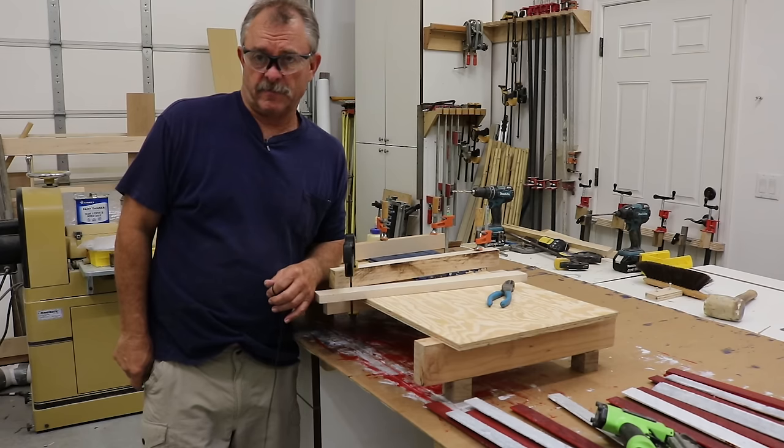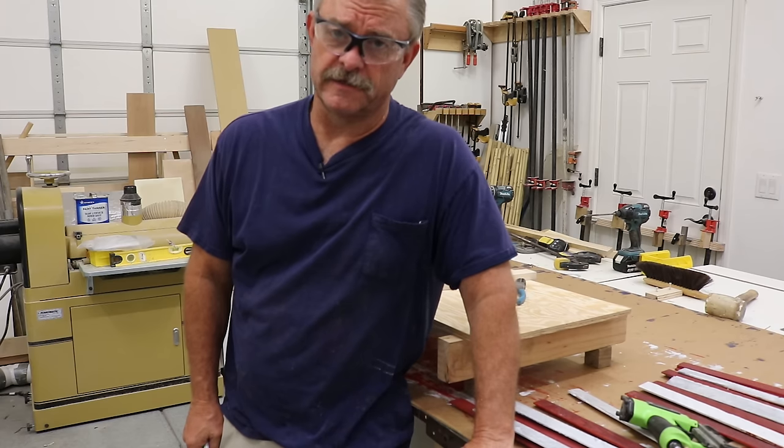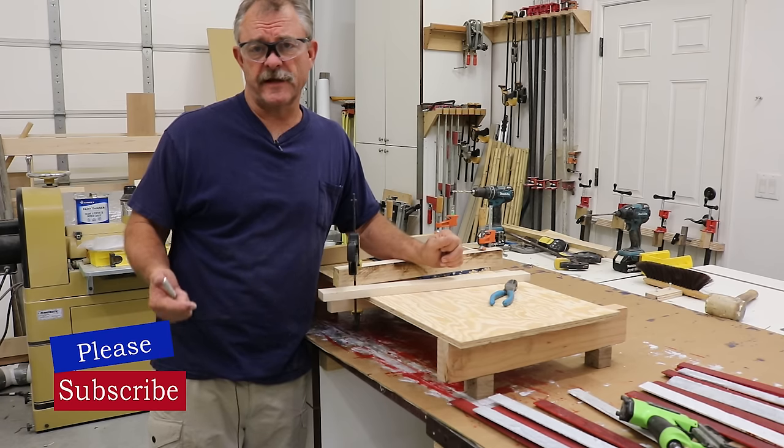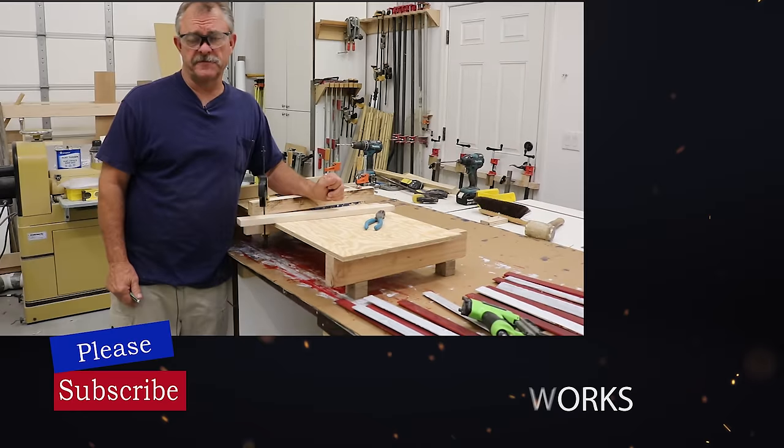There's one thing I learned about that barbecue build — I'm getting too old for that stuff. The barbecue build was actually really satisfying, hope you liked it. If you get a chance, like and subscribe, and we'll see you on the next video.